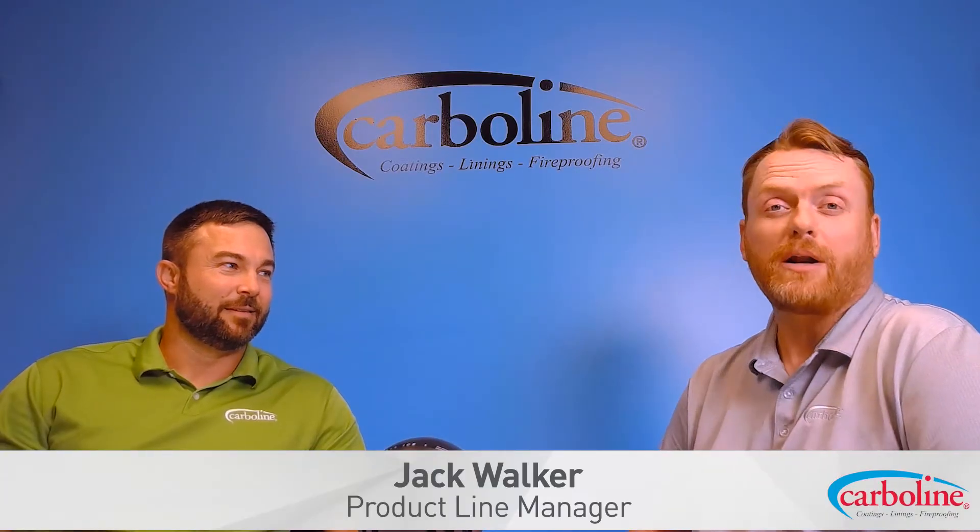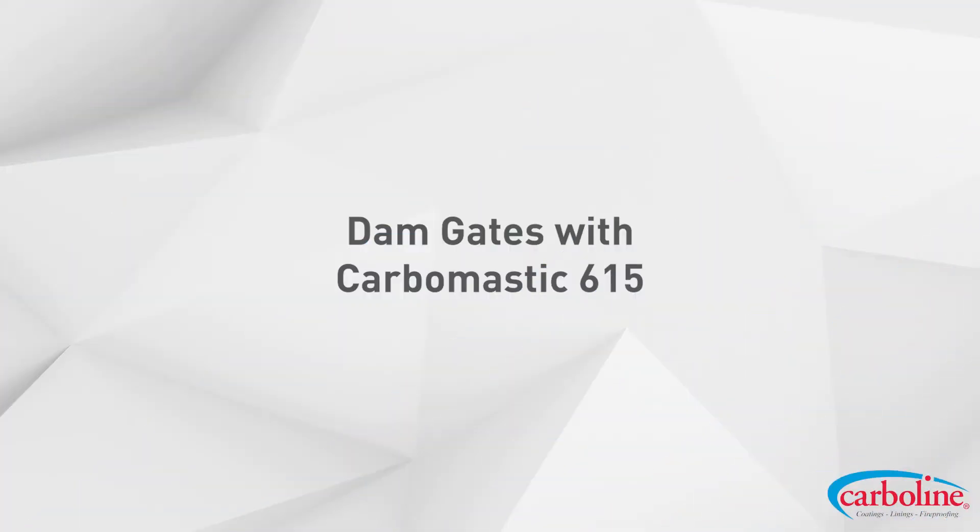Hi everybody, I'm Jack Walker. I'm a product line manager here for CarbLine, and today I have with me Tim Holmes. Tim is a sales rep for us down in Birmingham, Alabama, and we wanted to talk about a recent project he had. He did some dam gates with Carbomastic 615, so why don't you tell us a little bit about this project?